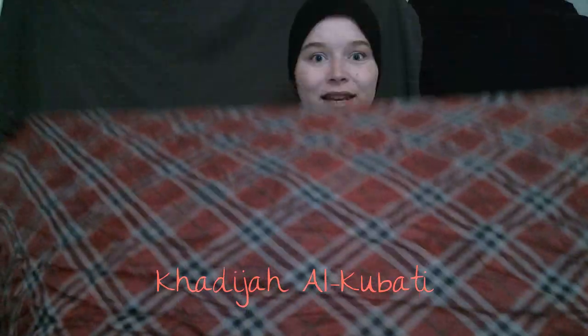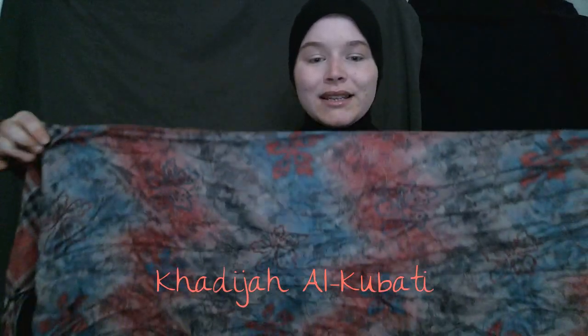Salaam Alaikum! Today I'm here to do a review on That's A Wrap Hijabs. I have a scarf here called a flip hijab. What this hijab is — it's called 'Flip Pink' on ThatAsAWrapHijabs.com. One side looks like this, and the other side looks like this.